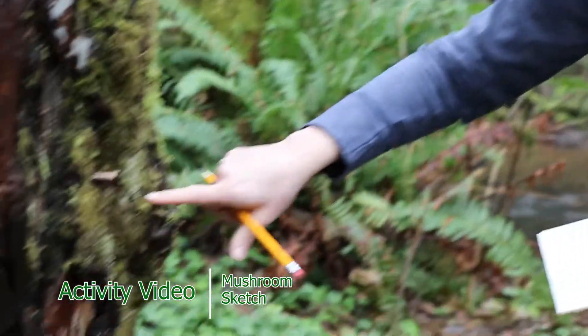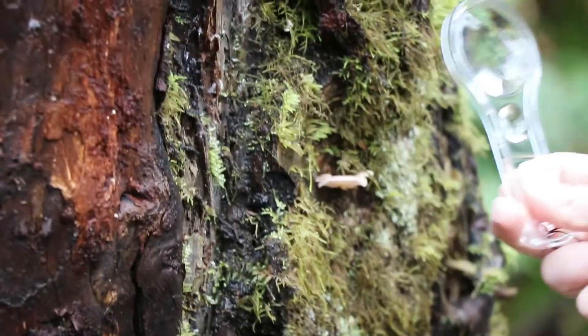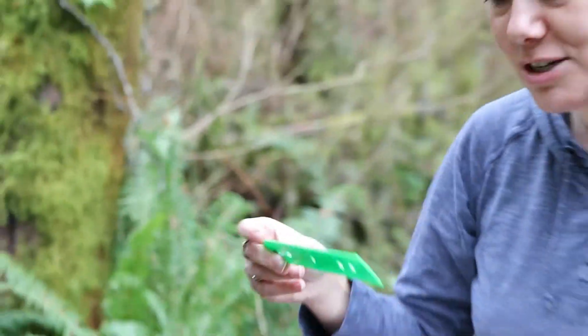I found a really cool mushroom hanging out on the side of this tree. I'm really curious, it looks kind of big for a mushroom. So next I'm going to take my ruler out and actually measure it.